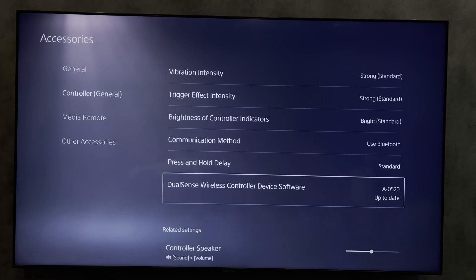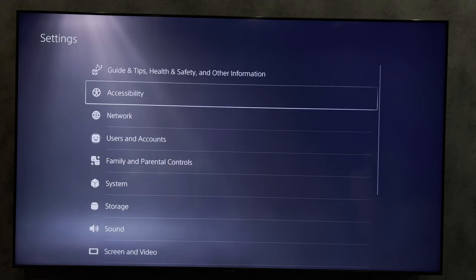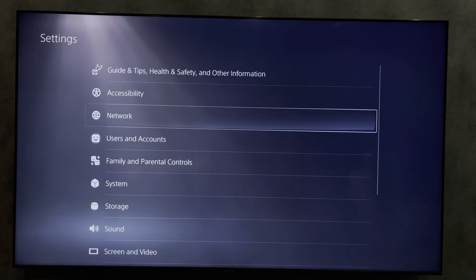Hello everyone, you are on the Geekbox YouTube channel. Today you will find out how to use a controller on Remote Play PlayStation 5. Let's go — open Settings.